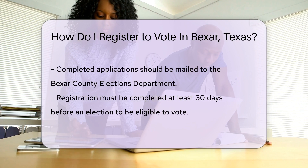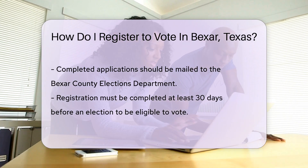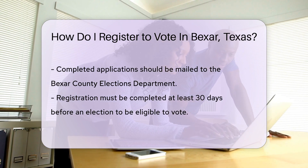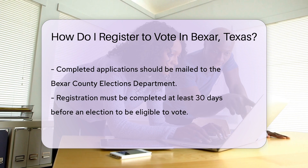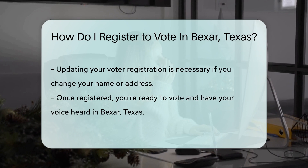Once your application is signed, sealed, and ready to go, mail it to the voter registrar in your county — that's the Bexar County Elections Department for you, future voter. If you're a fan of deadlines, make sure to register at least 30 days before an election. Want to vote in the next one? Get moving.